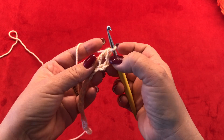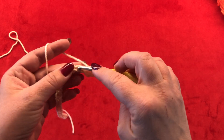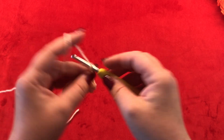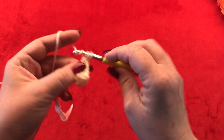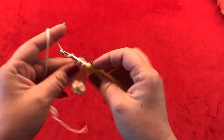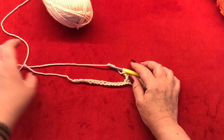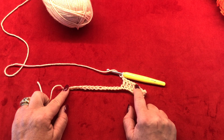Now you have two double crochets — this chain 3 counts as a double crochet. Make one double crochet in the next two chains, chain one without skipping, then make one double crochet in the next four chains, chain one. This is going to be your pattern repeat till the end of the first row: four double crochets with a chain one in between.